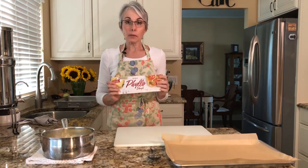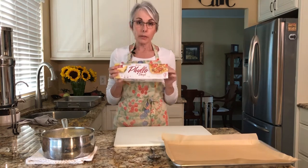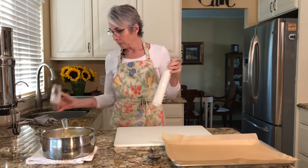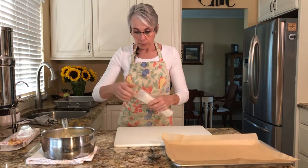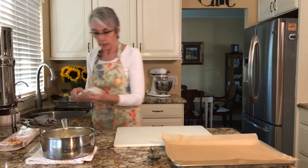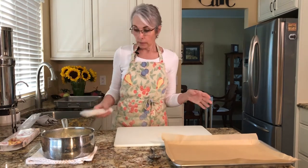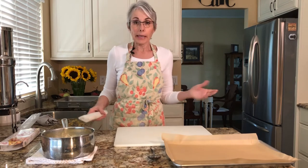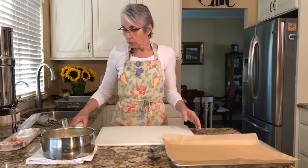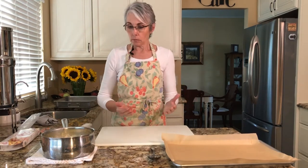Do you remember when we did baklava? This was the phyllo that we used — it's the same product. The Greeks use this like crazy, and we're going to use it today to make our Bugatsa rolls. You don't have to make individual rolls — you can put it in a pan like an 8x8. This is actually enough custard for a 13x9, but there is a technique for laying it in the pan so that the custard is enclosed in the phyllo.